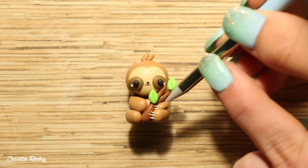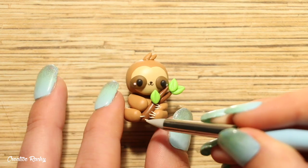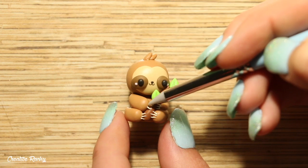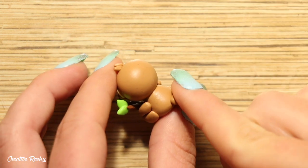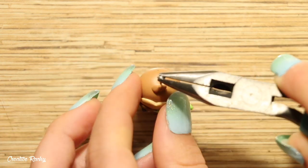Finally, we need to add the little claws to each of the feet. So I just took some tiny strips of vanilla colored clay and carefully added three onto each foot so that they are wrapped around the branch. Add a little tail to the back of the body and then you can go ahead and add an eye pin if you would like to make it into a charm.